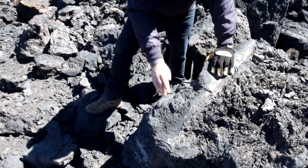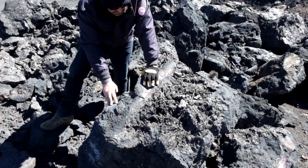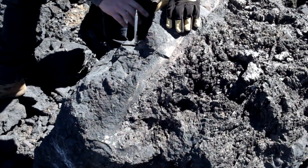Here we have another boulder, coming just from uphill. Here we have one of these facies of magnetite. You can see the pen is sticking — the stem is straight — it's all magnetite.